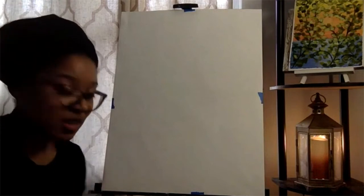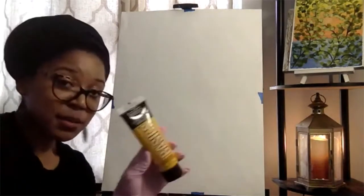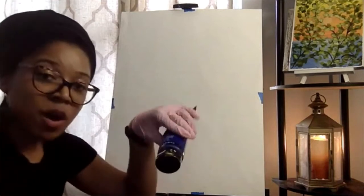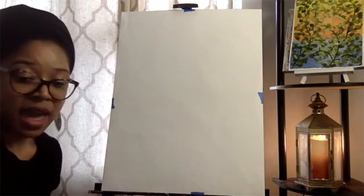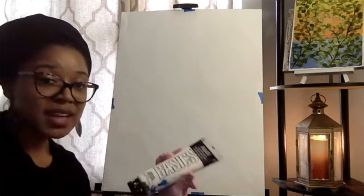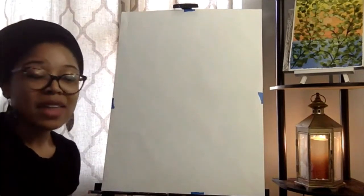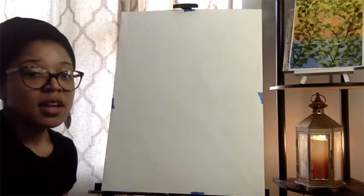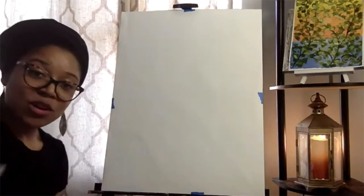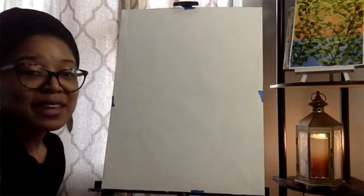For red I'm using cadmium red medium hue, yellow is cadmium yellow medium hue, black is mars black, and blue is phthalo blue — though ultramarine blue works too. Whatever shade you have is fine as long as you have red, yellow, blue, black, and white. I'm using titanium white, Liquitex brand. I love this brand because the paints are thick enough that they spread easily, blend well, and don't dry as fast as a lot of cheaper acrylics. Acrylics dry faster than oils, but this is a good alternative.